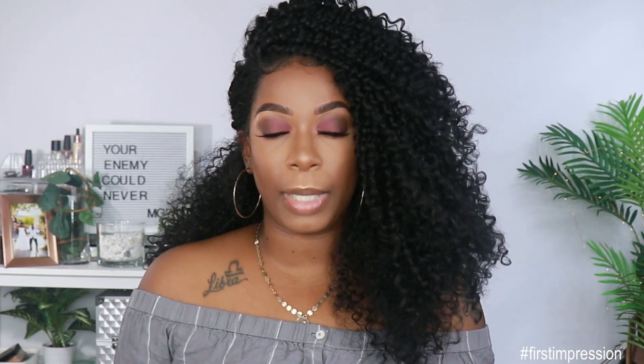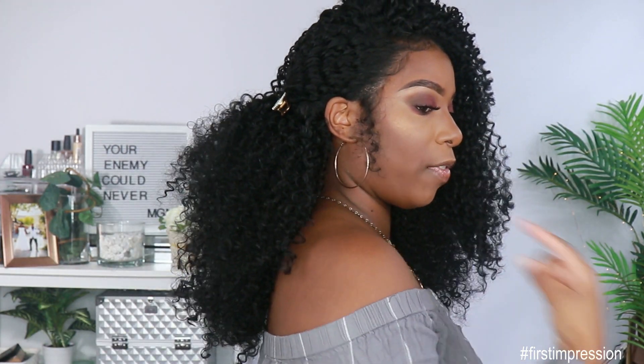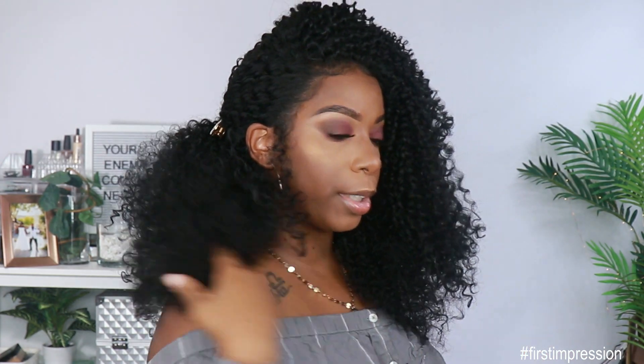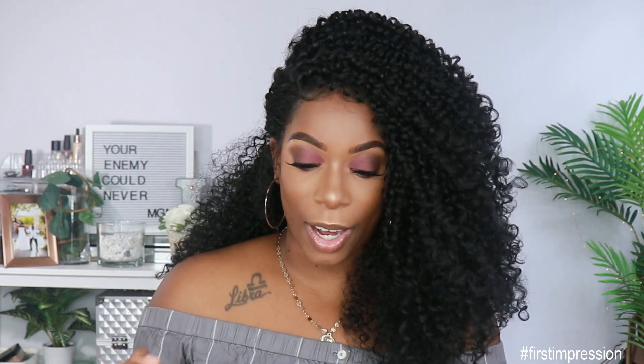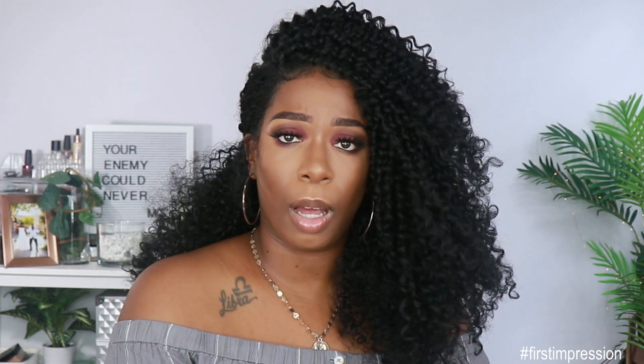I did go in and cut some of the length out, not too much though. It comes in at about 16 inches on me, and it falls like maybe 18 inches in the back, but on the front it's a little bit shorter. This is a lot of hair — a lot of hair — however it's not heavy. It's very bouncy and lightweight.